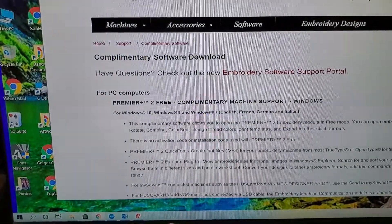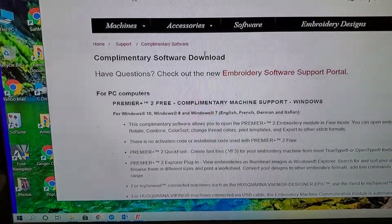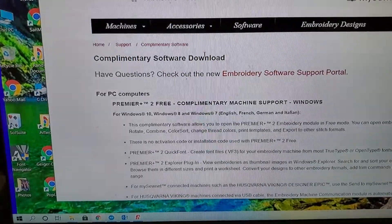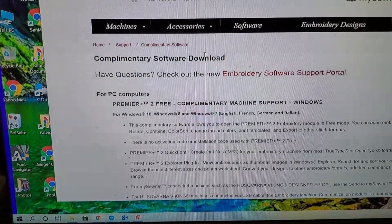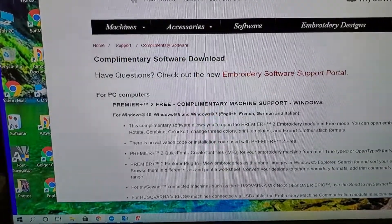You can get the free version of it, or if you want more usable features, then you pay for the program. Otherwise, for basic preparation of your files to use them on your Husqvarna Designer 1 machine, you can simply use the free version.